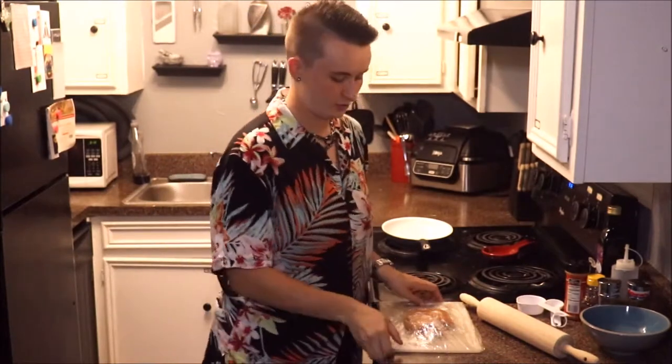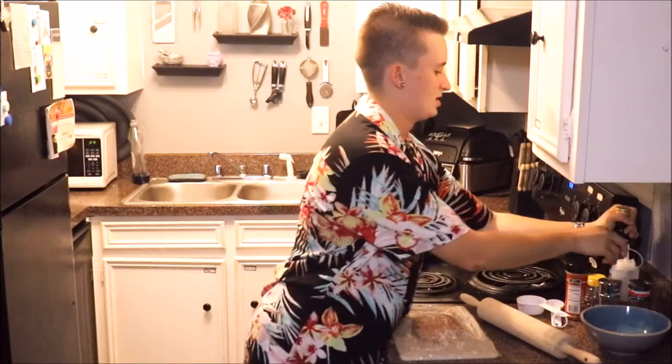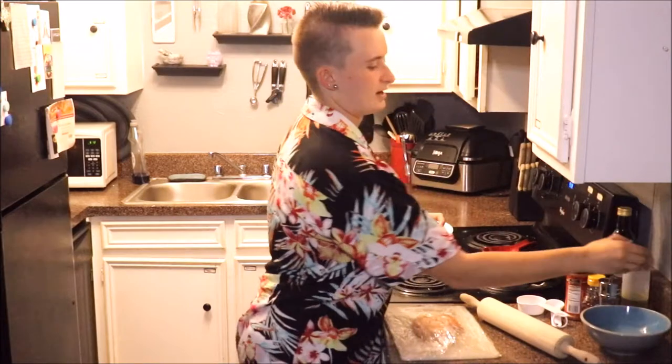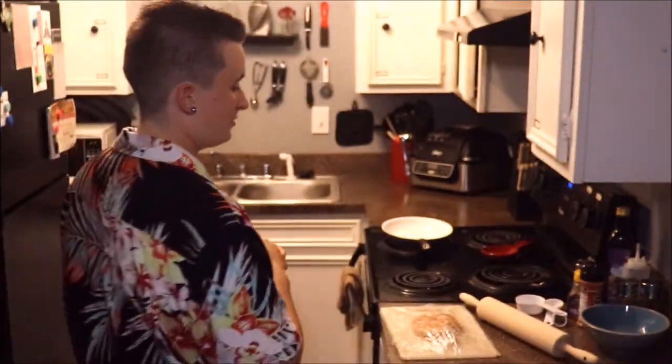I have one large chicken breast, beautiful balsamic vinegar, extra virgin olive oil, some rosemary, salt and pepper, paprika, and honey. If you can get your honey locally from a market, I would suggest that. Fresh honey is always better, but use what you can find.